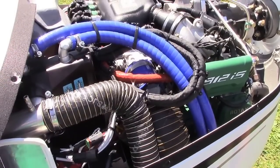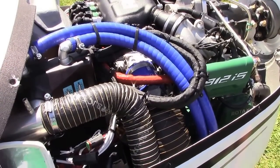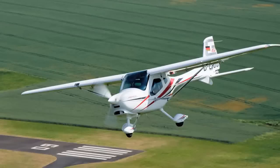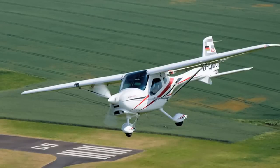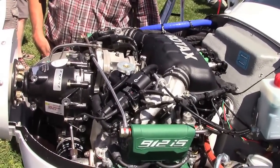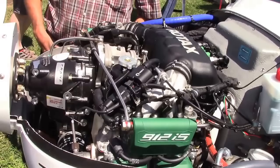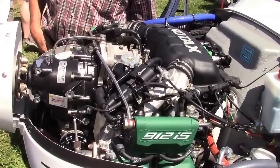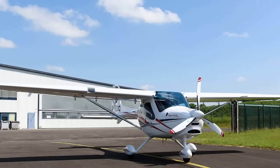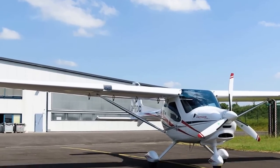It all began with the engine. We had some great support from Rotax, from the German Rotax dealer. But we realized that the installation of the Rotax 912 IS with fuel injection and many electronics is more than just putting in screws and dropping in a new engine — that doesn't fit. So we had to reinvent the aircraft.